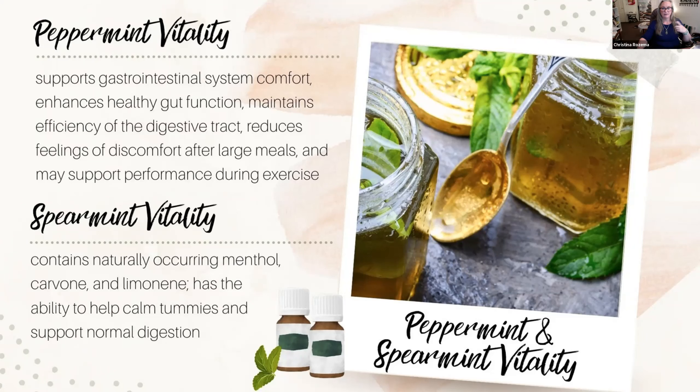After large meals like Thanksgiving or Christmas, peppermint is so soothing to your stomach — that's why restaurants always hand out chocolate mints. Spearmint is a much softer, more candy-like smell than peppermint. It has naturally occurring menthol, limonene — the same thing found in oranges — and something called carvone, which can help calm tummies and support digestion in a less potent way. It's probably really good for kids instead of the nuclear peppermint.